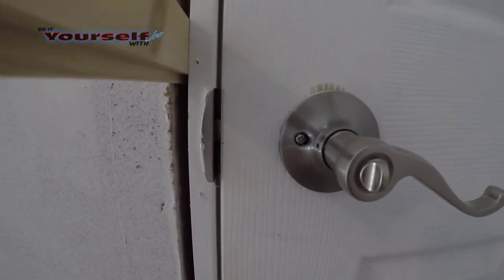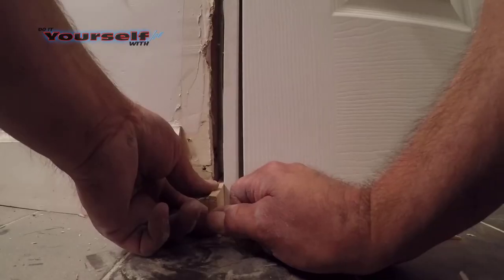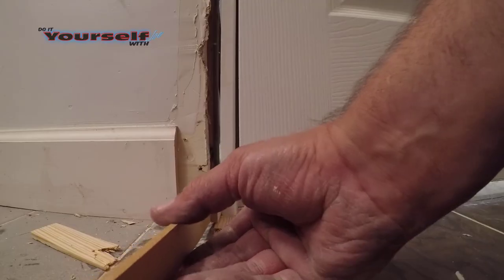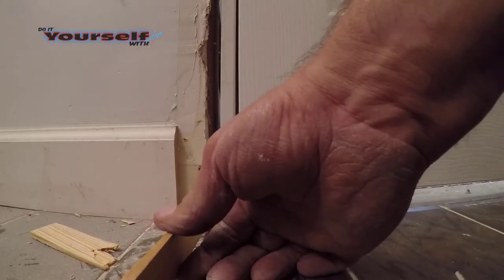Now you can see the margin is the same here at the strike as it is at the top. It may not be even where I don't have shims — I'll take care of that once I'm done shimming the door. Now I'll work on the margin at the bottom of the door. Because the shim is on the floor and the jamb is already putting pressure on the shims, I don't really need a nail there.